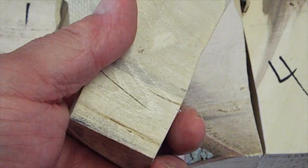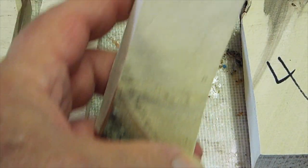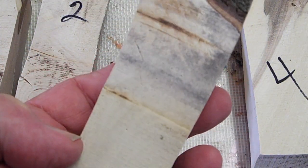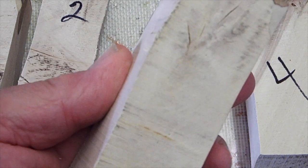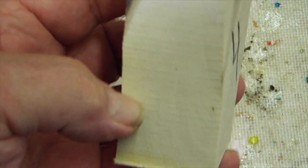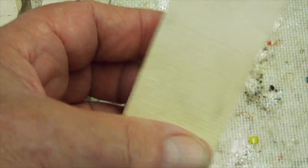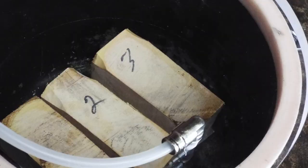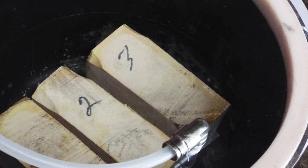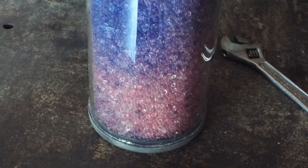You can see the vacuum blanks had a little checking and cracking. Number four is the one I did in silica gel — it doesn't seem to have any cracking or checking anywhere. One, two, and three were under vacuum and with heat. Number four was with silica gel.